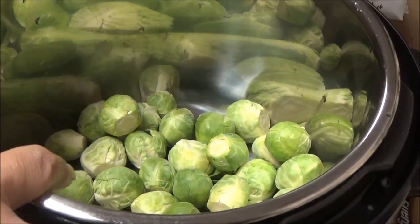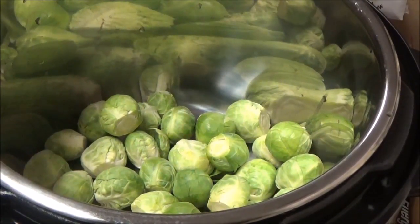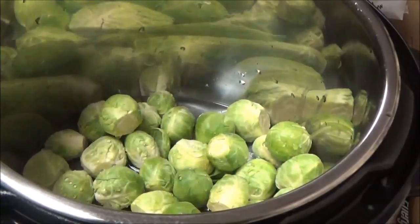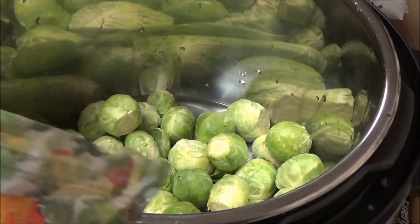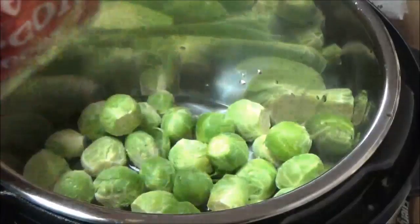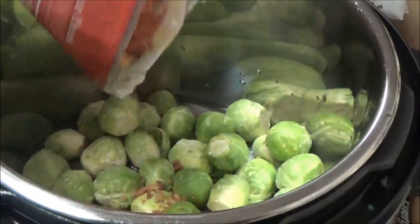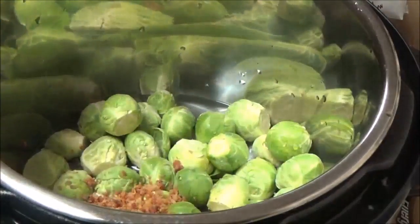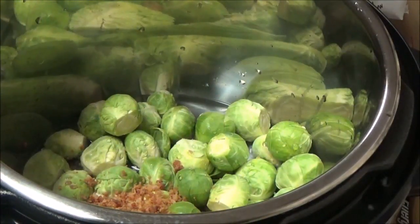I've got two bags of the steamable Brussels sprouts, and I've got one cup of water. I was going to fry some bacon, but I said, what the heck, I'm just going to use some of these real bacon pieces and put some of those in here to give it a little bit of a smoky taste.